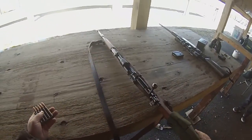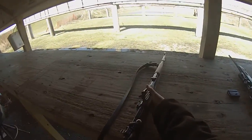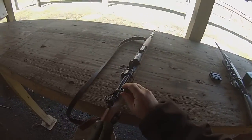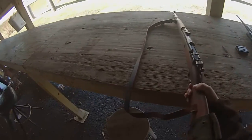I'm going to use the Mauser here to do the old stripper clip action. I love this gun. And it actually works — watch. Now it won't. The stripper clip pops right out. That's what it's supposed to do.